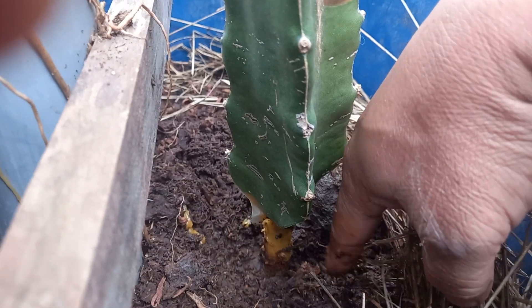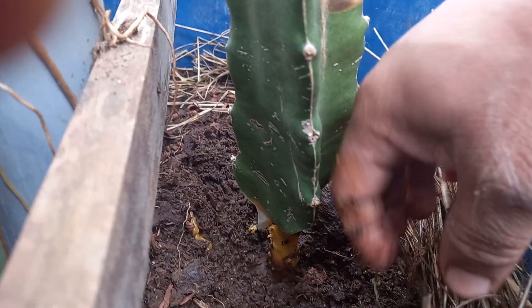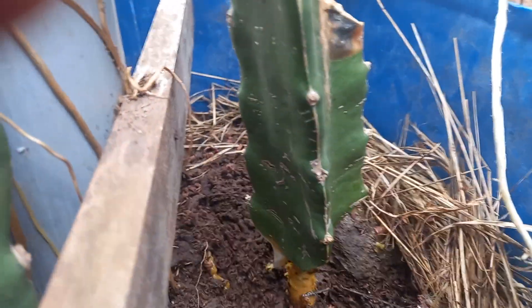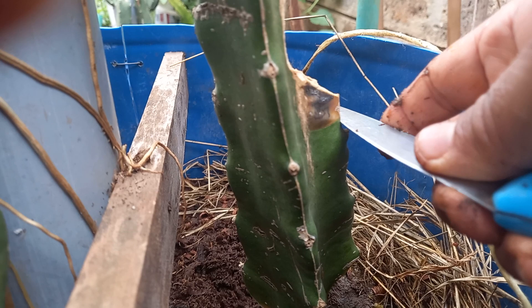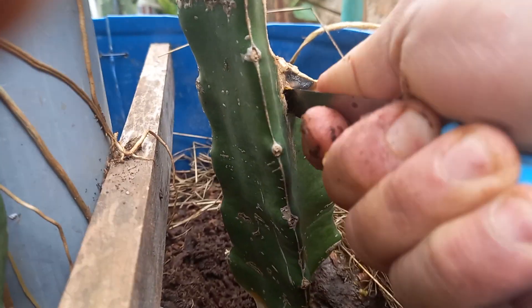I'll show you a plant later that has a similar problem. This one is okay now. There's one more part here — simply just remove this impacted part.